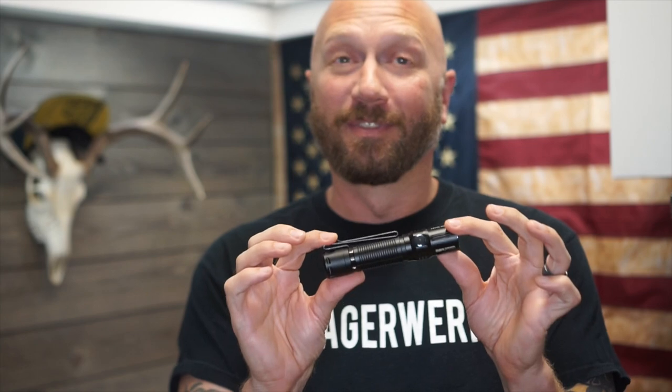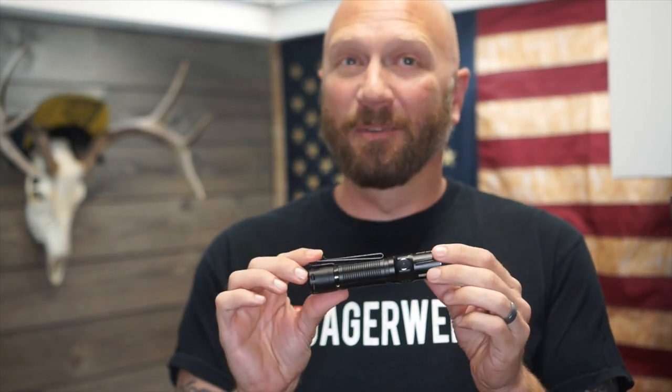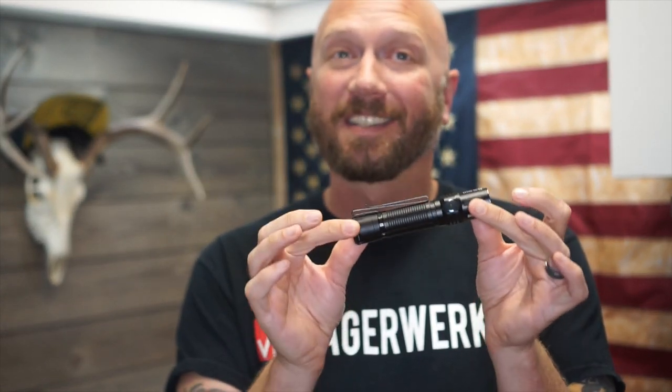In that video, I went so far as to say that this thing was perfect, and at the time, it was probably one of the best options out there. Now, if you're going to EDC something, you've got to really want it to EDC a light this size. I tend to go a little bit smaller, but this is a fantastic light, especially at the time it was released.